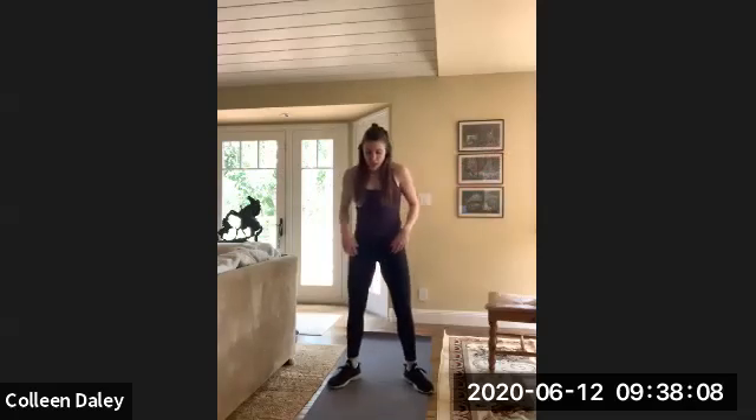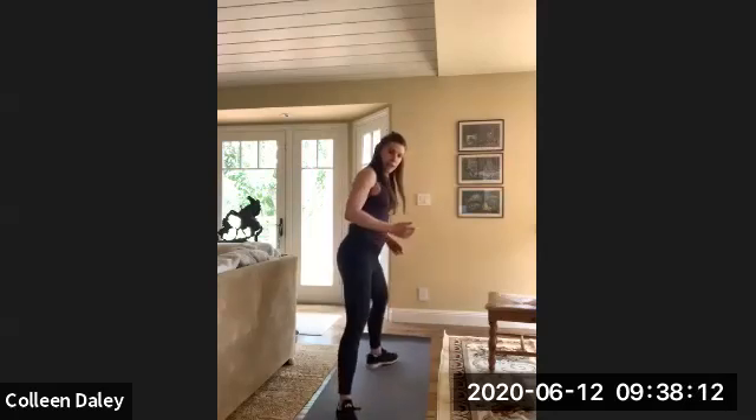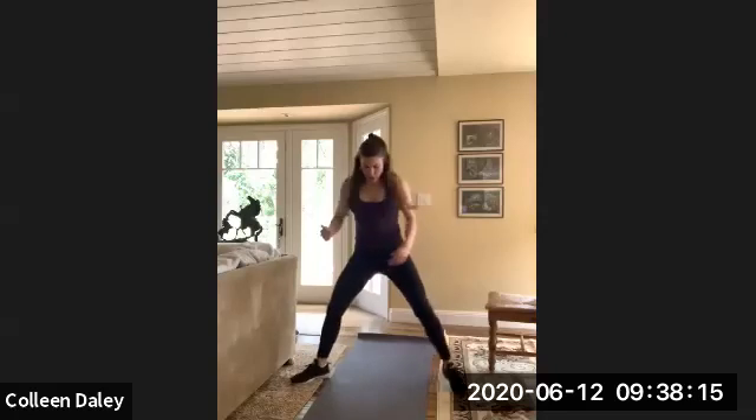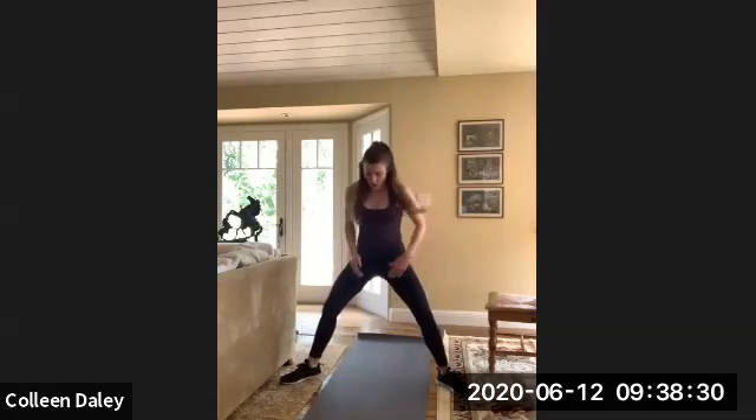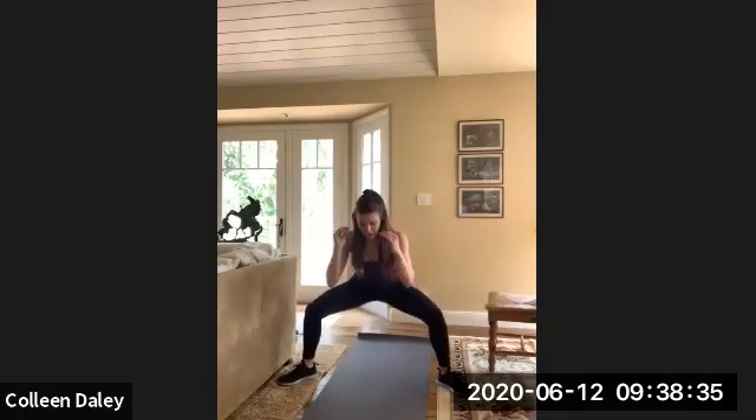So from here, we're going to go into sumo squats. Your feet are going to be a little bit more than hip width apart. Your feet are externally rotated, kind of out like a sumo wrestler. And then you're just going to squat down. So this is working a little bit more of your inner thighs and your outer glutes. Just kind of go down to about chair height.